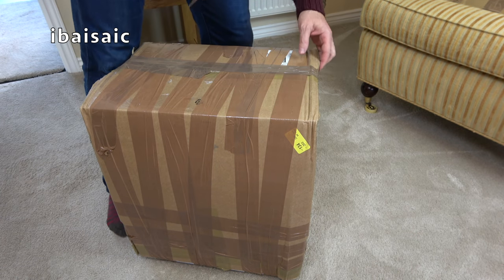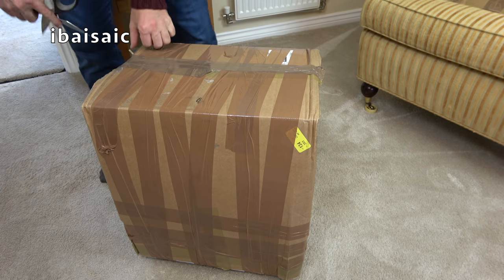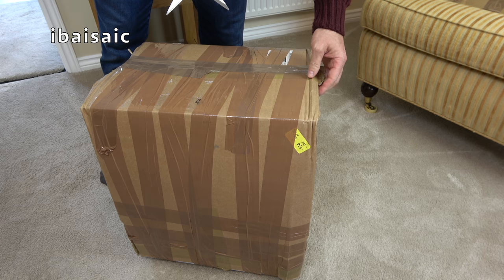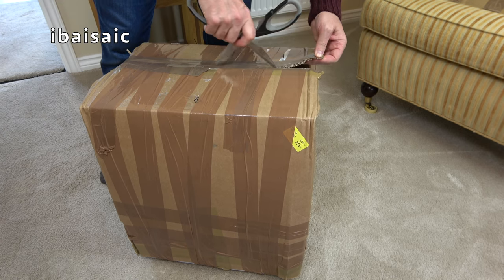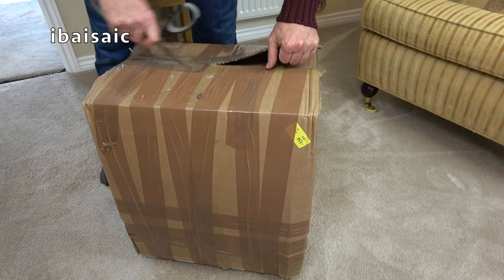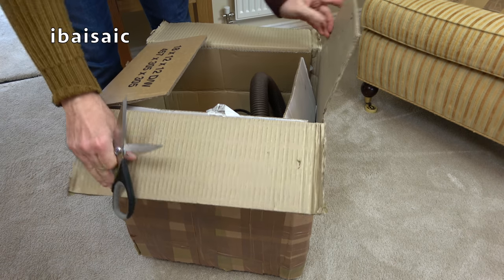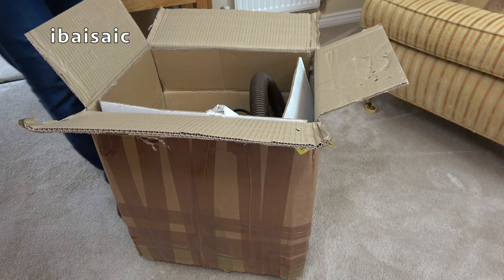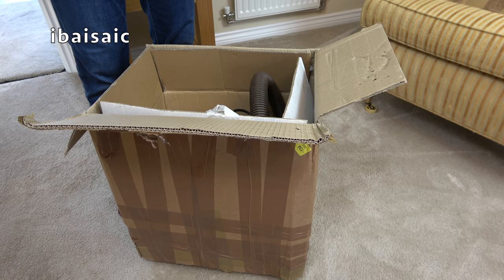Hello folks. We've got a pneumatic Henry for you today. Very popular videos, the Henry ones on my channel. Anything with a smiley face and lots of folk watch them. That's why I don't show my face often because I'm a miserable git. But I try and keep myself cheerful by unboxing vacuums.